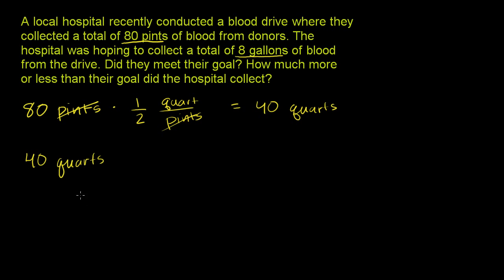Now we can convert 40 quarts to gallons. We know there are 4 quarts per gallon. Again, we're going from a smaller unit to a larger unit, so your brain should say: divide by 4. To make sure the units work out, you have quarts in the numerator, so you want quarts in the denominator — 1 gallon over 4 quarts. The quarts cancel out, and notice you're also dividing by 4.